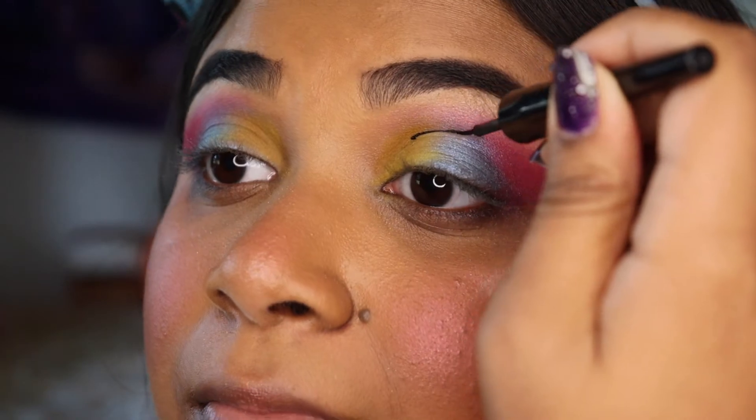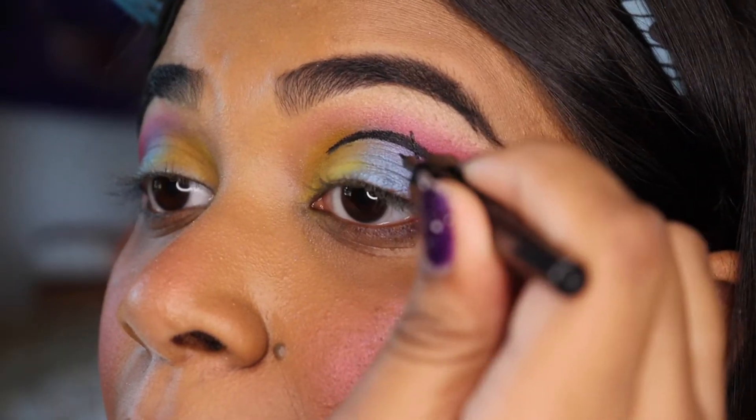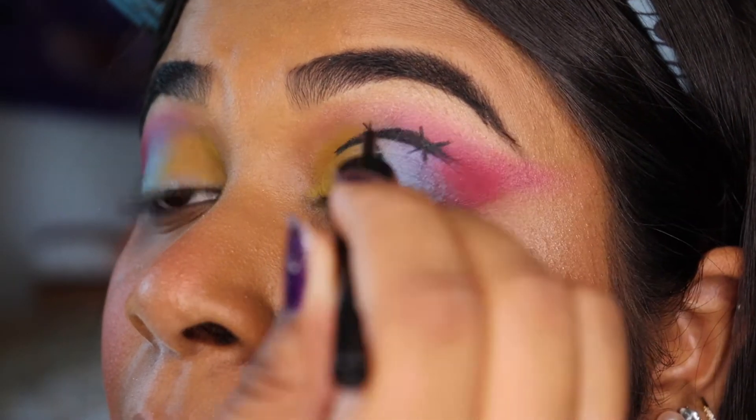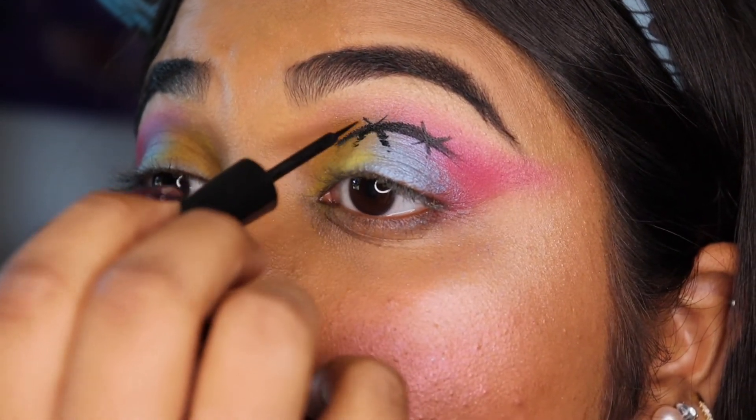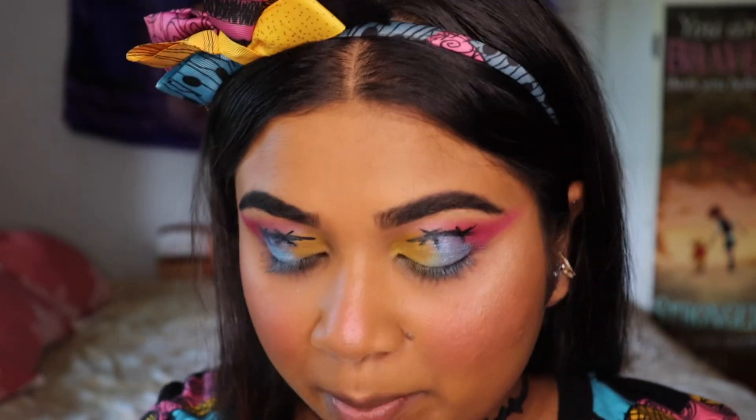Next, to stylize this look I will be adding some black stitches in my crease with black eyeliner. These are the finished stitches — I did go ahead and finish the other eye off camera.